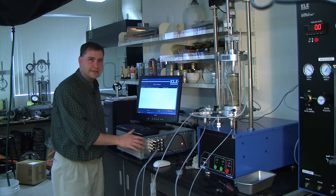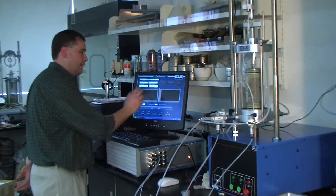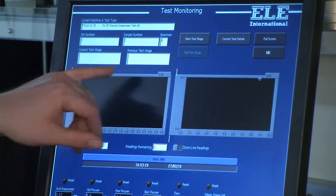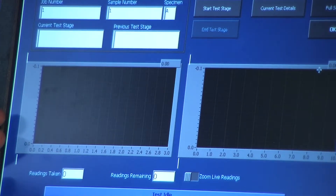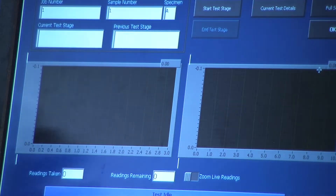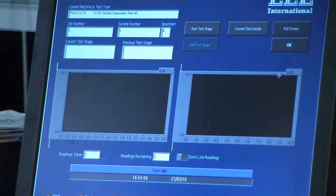Remember, the ADU is simultaneously and independently monitoring every input channel at all times. Now, you have two graphs here that tell you what's going on with the test during each stage. Typically the left graph is what you'll look at most — for instance, during cell pressure saturation you'll be monitoring the B value, so the left graph will show the actual B value or saturation level calculated. The right graph will be pore water pressure versus time — ancillary monitoring that goes along with your test stage.